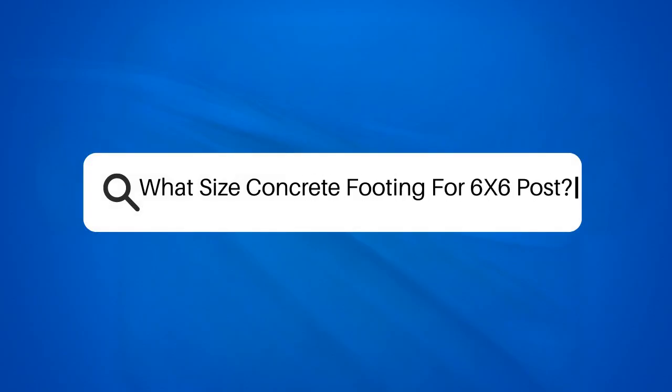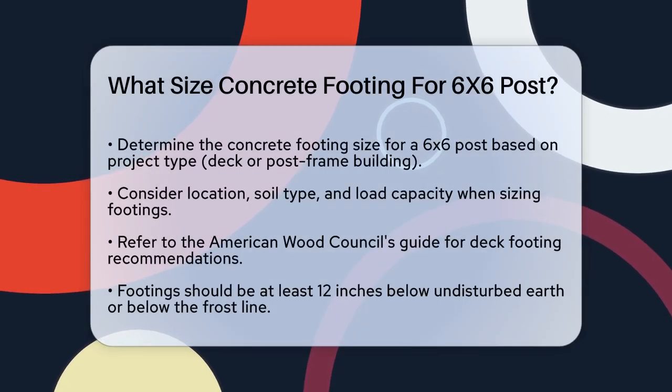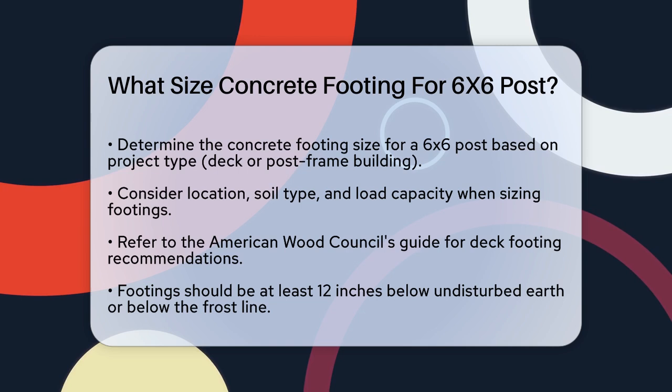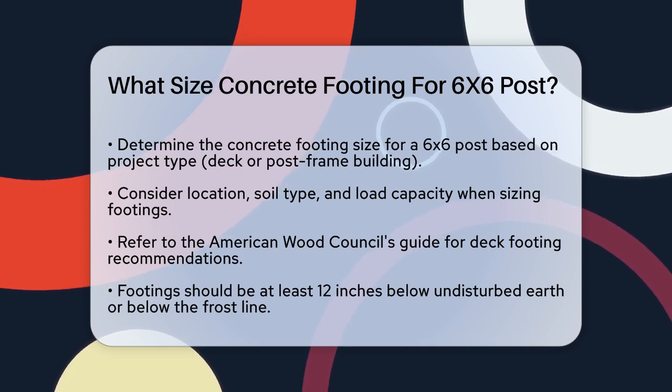What size concrete footing for a 6x6 post? If you're planning to build a deck or a post frame building and you're wondering what size concrete footing you need for a 6x6 post, you're in the right place. Let's break down the details to ensure your project is sturdy and meets the necessary building codes.